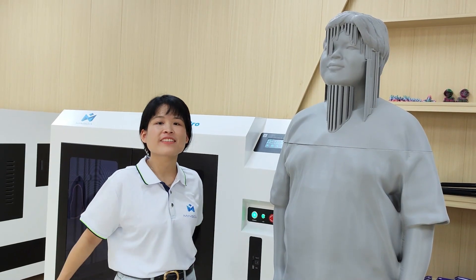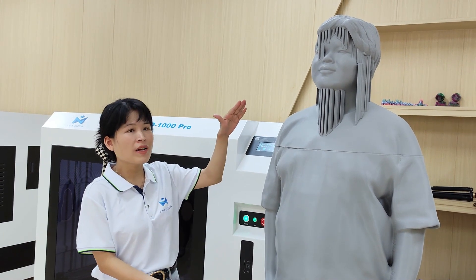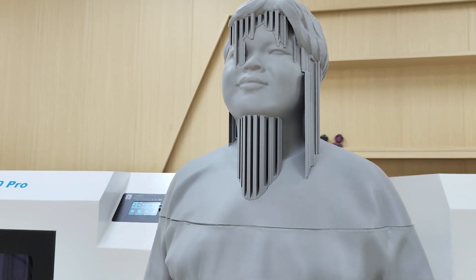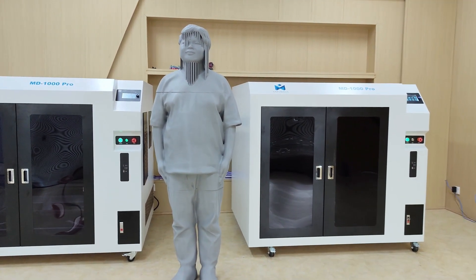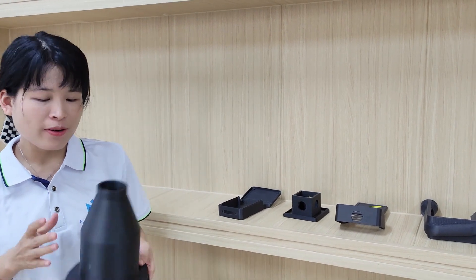This is a human statue printed by the MD-1004 — it is about 1,800 mm tall. And here are some other printed models by the MD-1004.